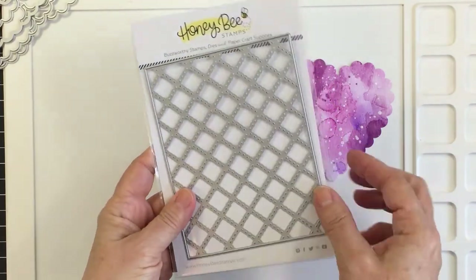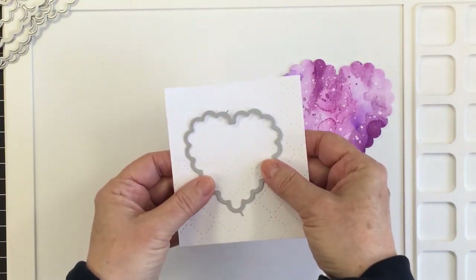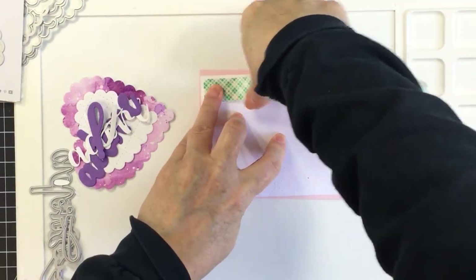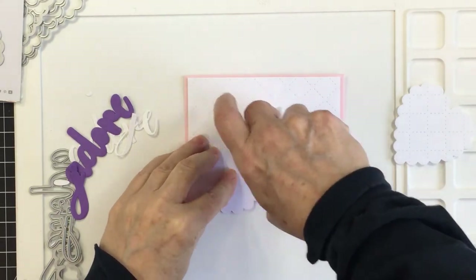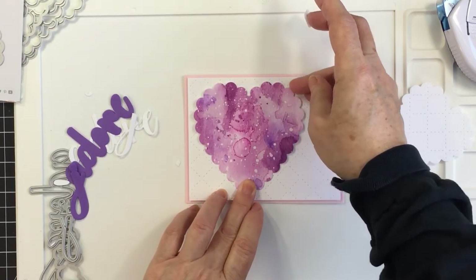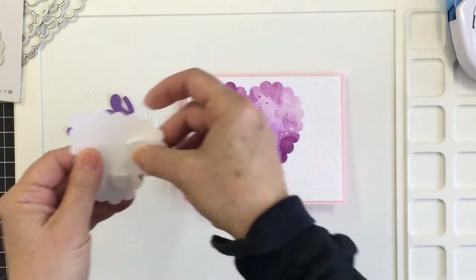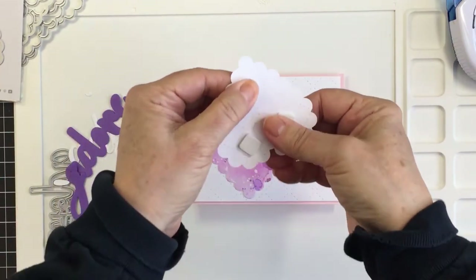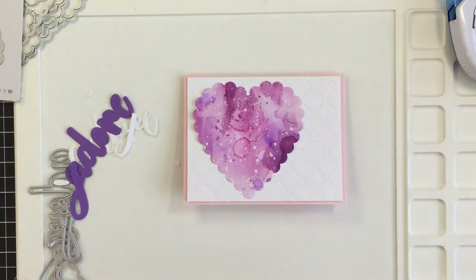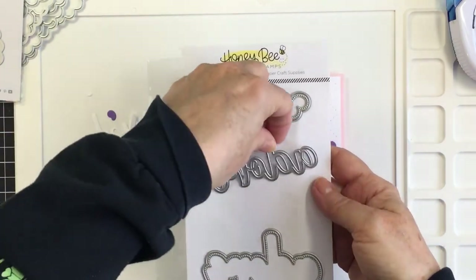I also wanted to use this quilted cover plate — it's an A2 size cover plate — and I die cut that with some white cardstock. I cut that with a smaller scallop heart, created a card front using the quilted cover plate, and layered that onto my pink card base using foam adhesive. Now I'm going to layer up these scallop hearts: I've got my larger heart with the beautiful mixed media on it, and I'll cover some of that up so it pokes out around the edges of the white heart.